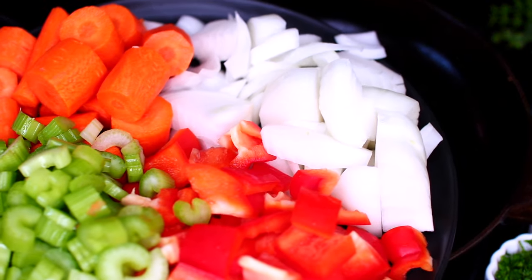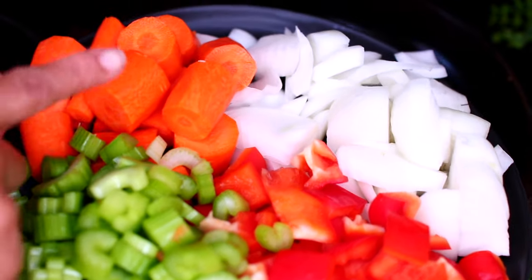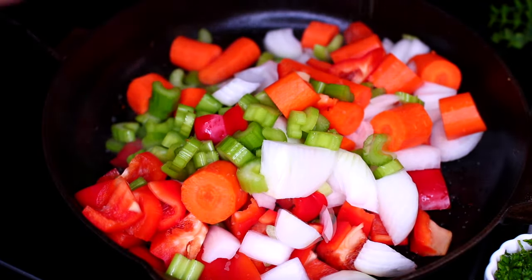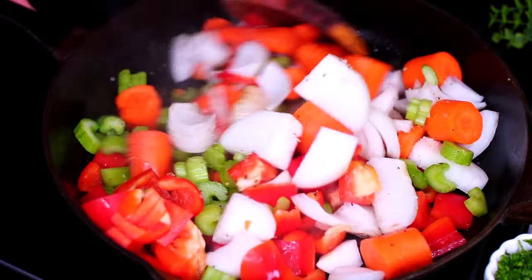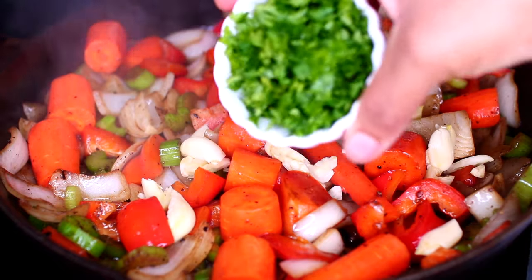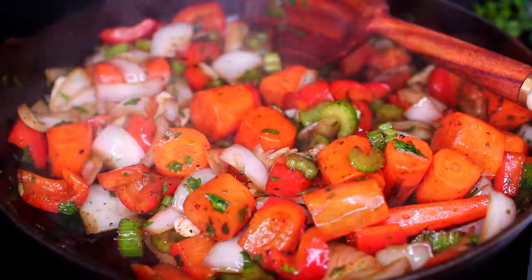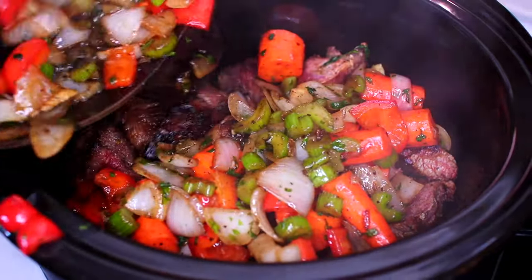Next, in the same pan, we're going to sauté some vegetables. I went ahead and cut up an onion, a red bell pepper, some celery and carrots. Throw the veggies into the pan and season with a little bit of salt and black pepper. Sauté the veggies on medium-high for about 4 to 5 minutes or until they begin to get caramelized. Then add some garlic and freshly chopped parsley. Cook everything together for one more minute, then take the veggies off the heat and add to the meat inside the slow cooker.